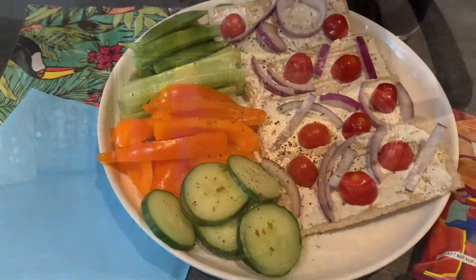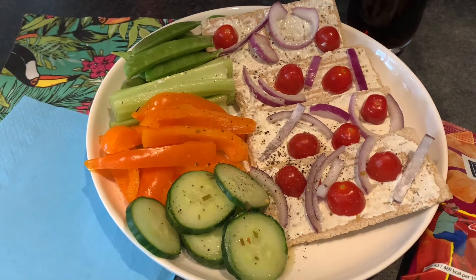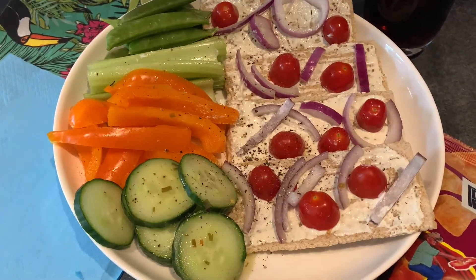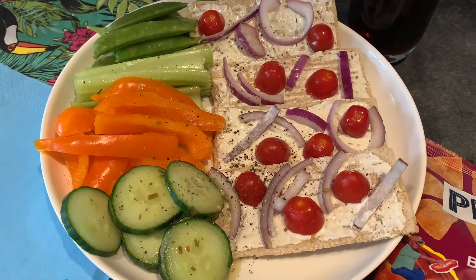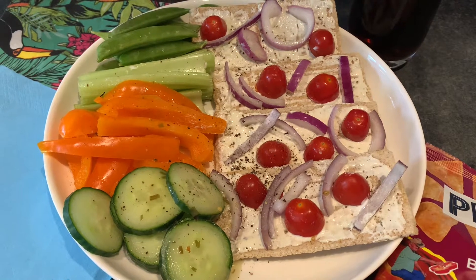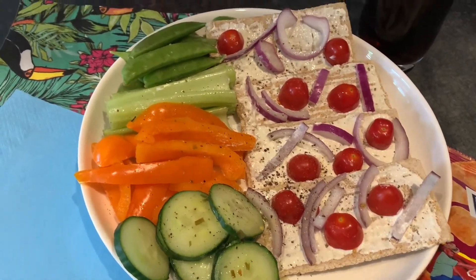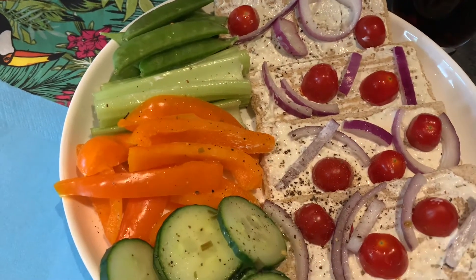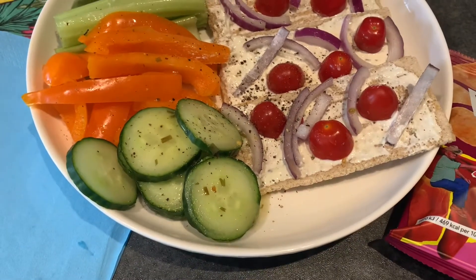Hi guys, this is my lunch today. It is quarter past one in the afternoon and I've got four Ryvita whole grain crackers with 50% less fat garlic and herb cheese from Tesco. I've got some tomatoes and red onion on there as well, and then we've got loads of veggies on the side — sugar snap peas raw, celery, half a pepper.